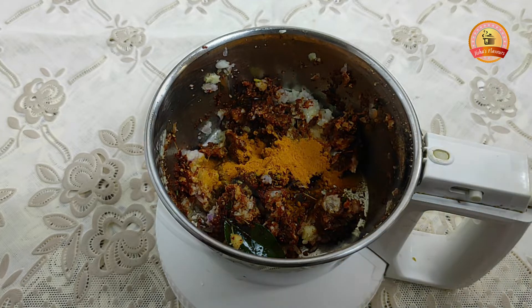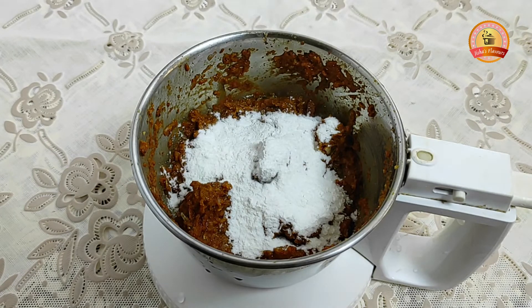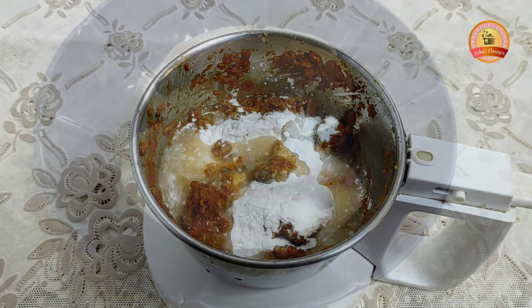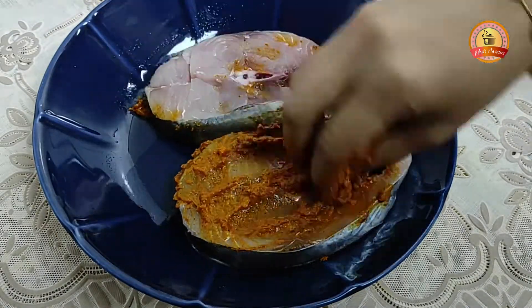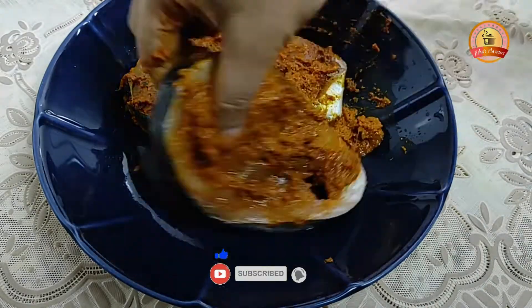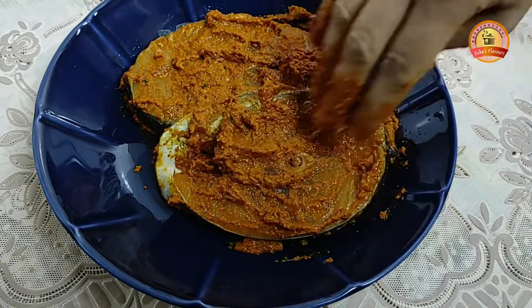We will cook this for crispness. Let's cook it a little bit and prepare the fish for frying.